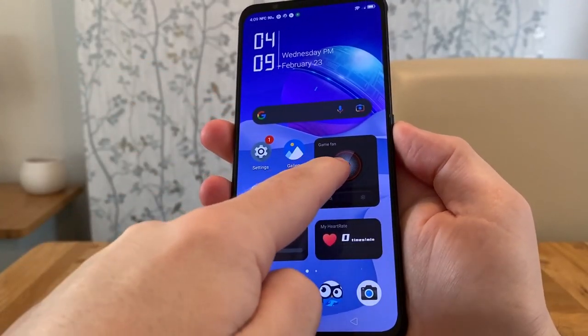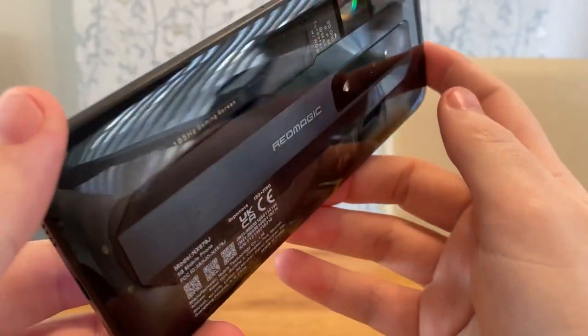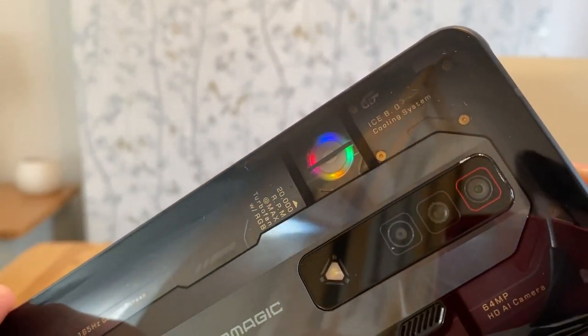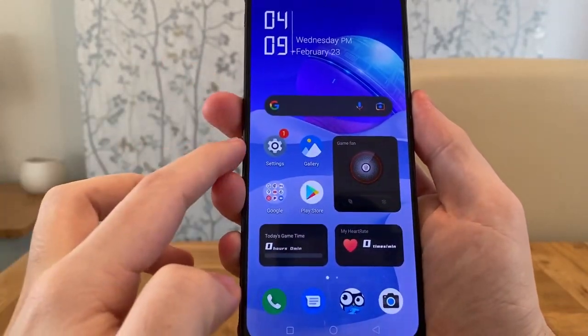The first thing I did was enable the fan, which can be enabled by the tap of a button. As you can see, we have the RGB fan active. You can just tap it again and it will turn it off. I noticed it was so much quieter than their previous models.